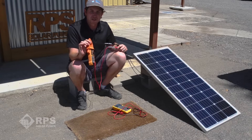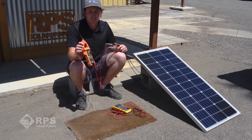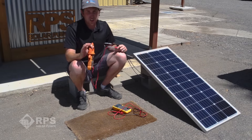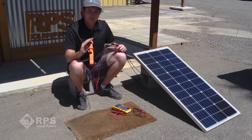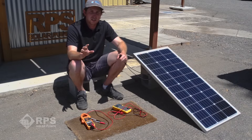On the back of the panel you'll see specs, so you should be able to match the VOC measurement you're getting to the spec on the back of your panel to make sure it's outputting the right voltage. If you're getting a strange low voltage in full sun with no shadows, that can be a sign of an electrical connection problem. That is our voltage measurement — VOC, voltage open circuit.